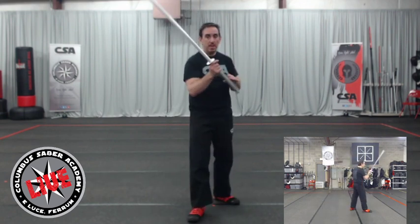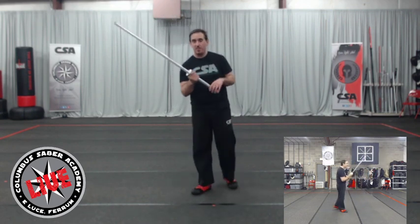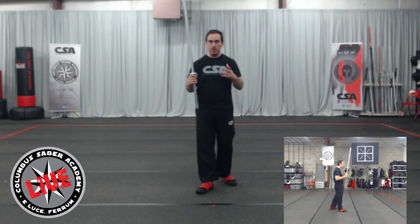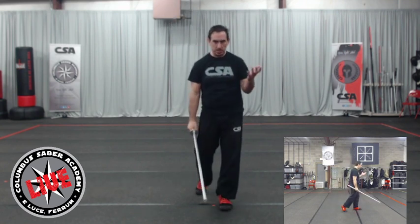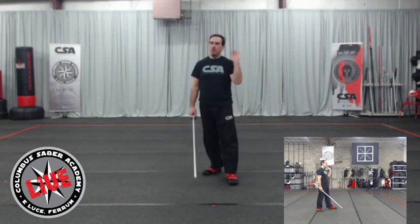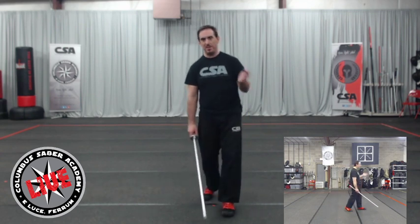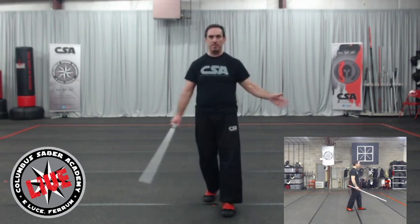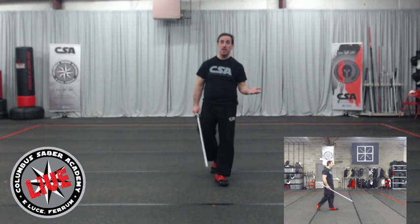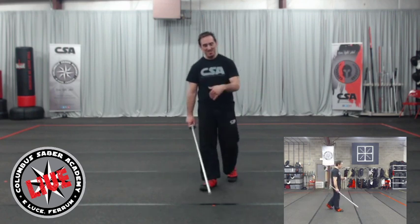Speed is an illusion — it's distance traveled. If I travel a short distance it will appear incredibly fast. If I couple that with a step into measure, it appears even faster. So if my opponent's in a high guard, the shortest distance cut is straight down — plan for that. If they do other cuts I should have more time to respond because their attack travels a longer distance. Some people are super fast at leveraging mechanics, so there are always exceptions. We have five instructors and you'll get five different opinions — they're all going to be right depending on the situation.